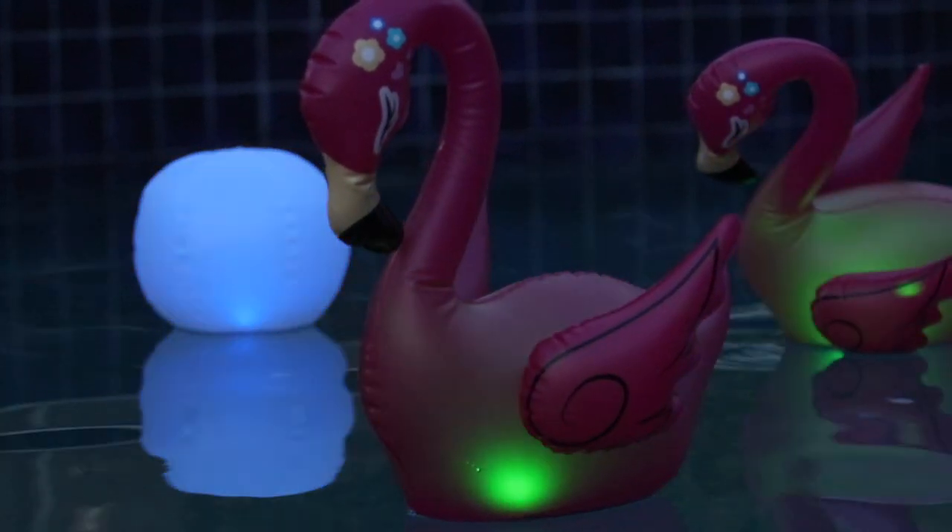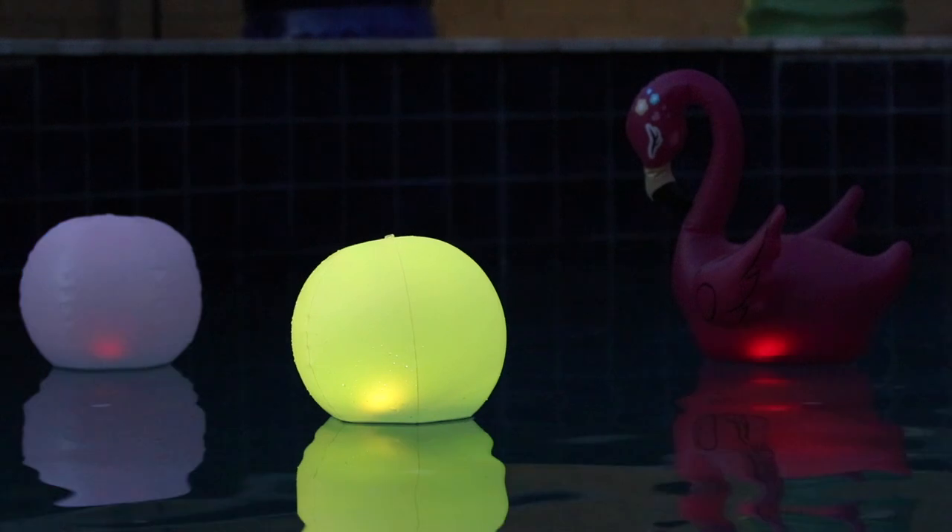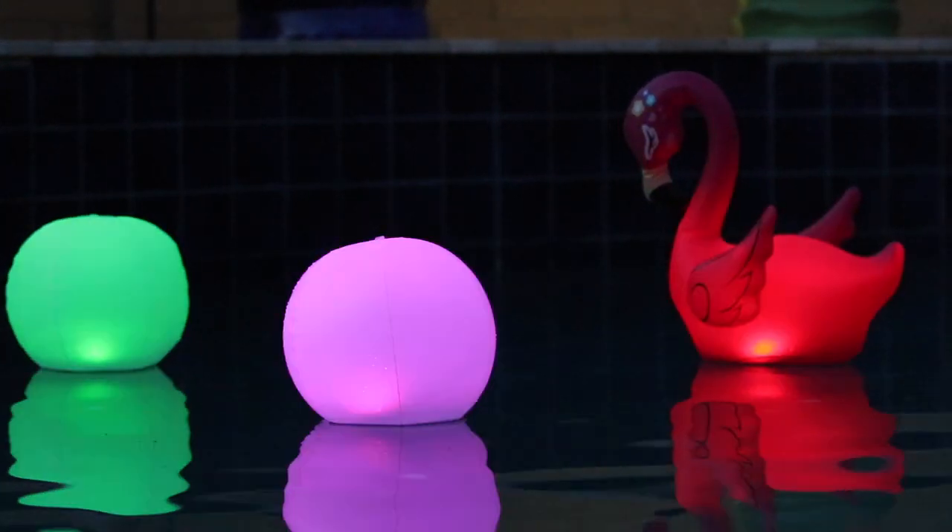With the remote control, you can control four different lighting modes, as well as choosing from 16 light colors.